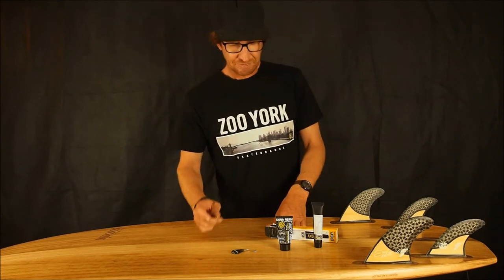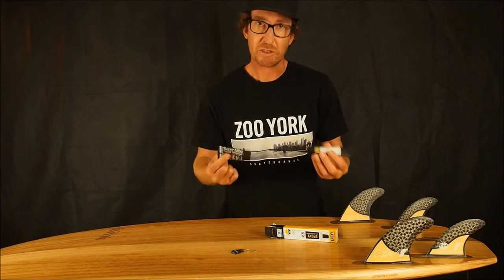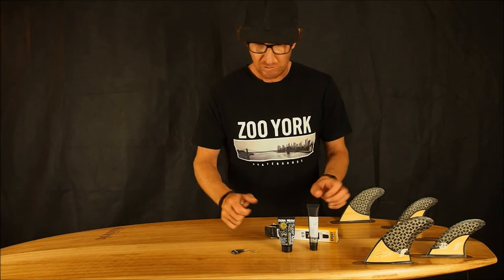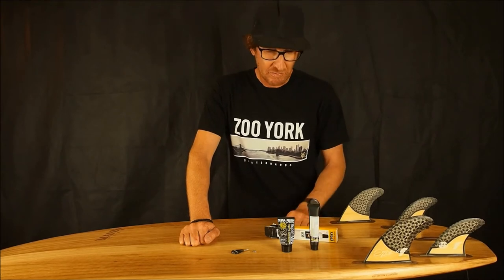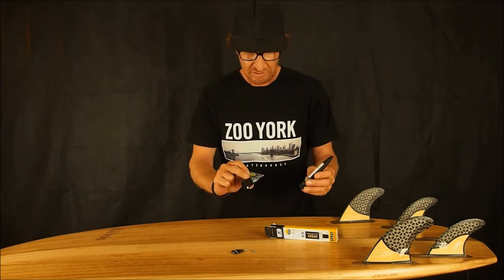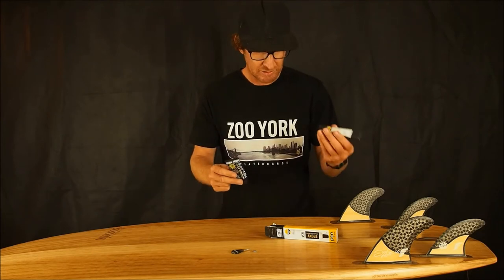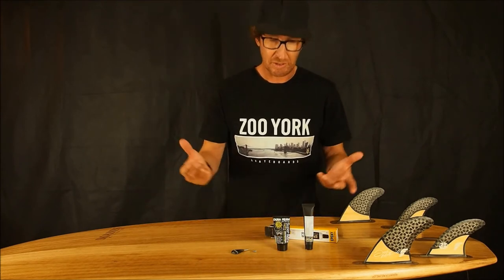These are two types of solar cure resin, designed for fixing dings and cracks in boards — they cure in the sun with UV light. There are many types available; these are just the ones I've been using and both are great. This is Dura Resin and this is an epoxy type from Ocean Earth.